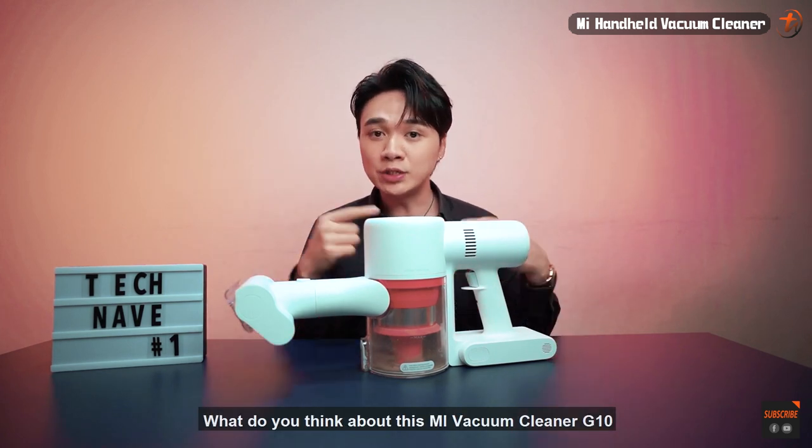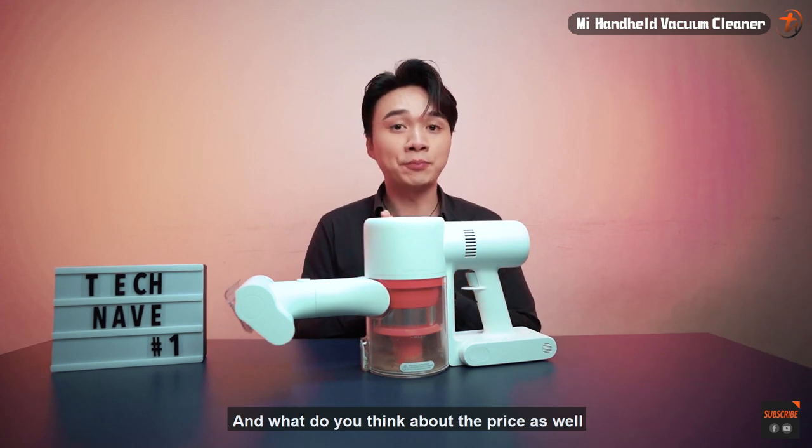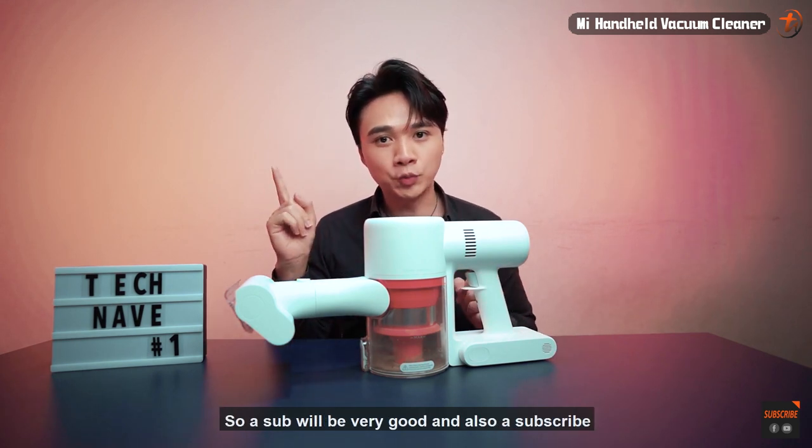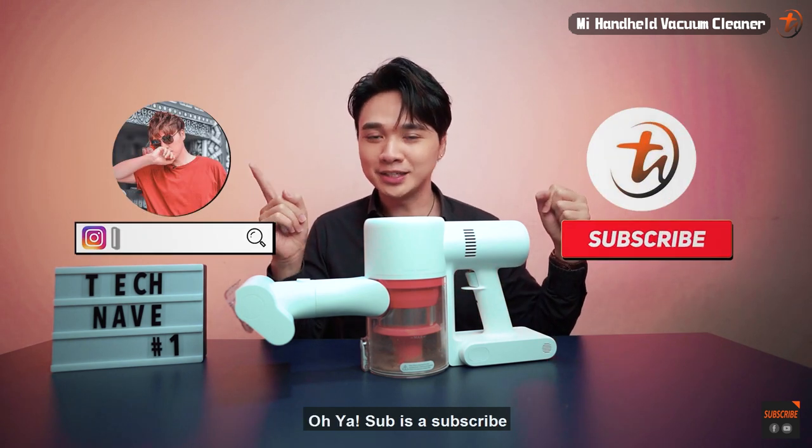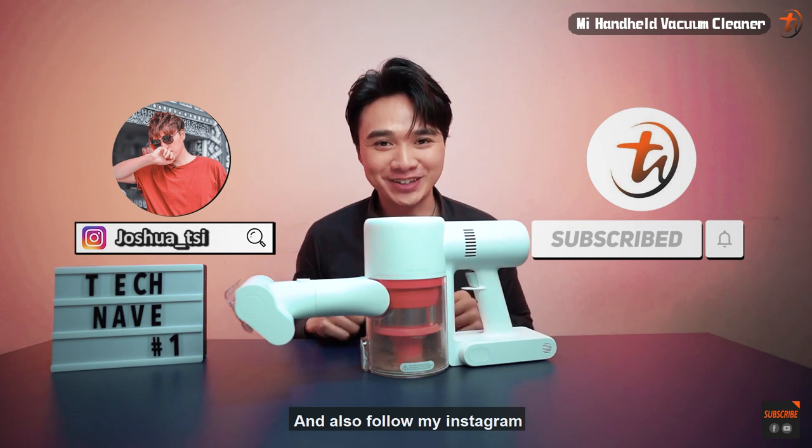That's all for me today. Let me know in the comments below what you think about the Mi Vacuum Cleaner G10 and the price. A like and subscribe would be great, and also follow my Instagram. I'll see you guys next time!